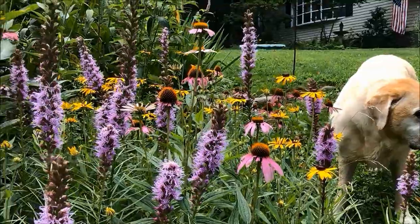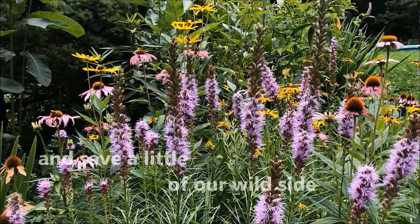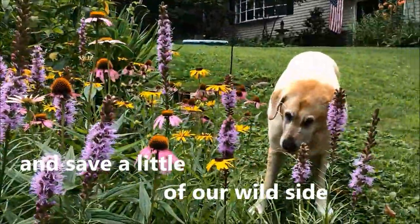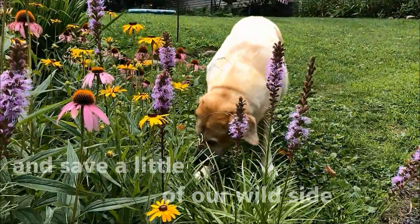We're saving a piece at a time, one step in the right direction, protecting far and wide — a piece of our wild side.